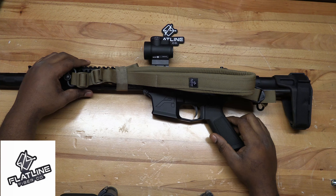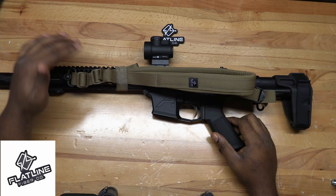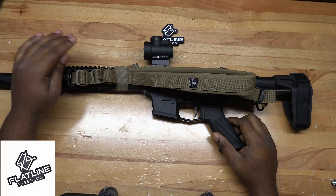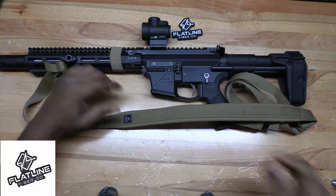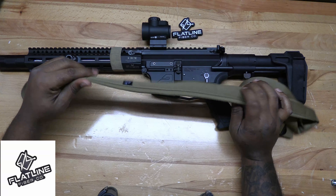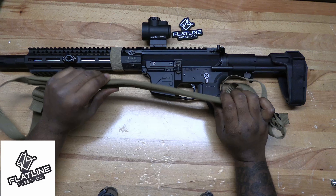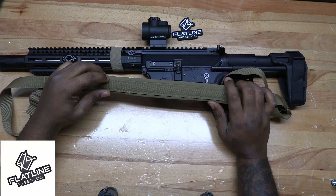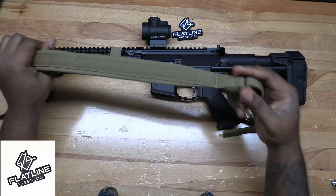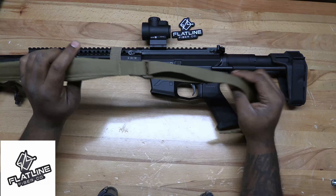Welcome back to the channel guys. Today we're going to look at the minimalist sling from the guys over here at Flatline Fiber. A little bit about the specs of the Flatline Fiber Company sling — it's a one inch nylon webbing and a seamless minimalist design.